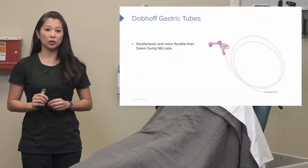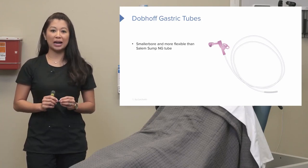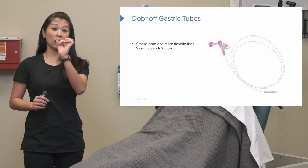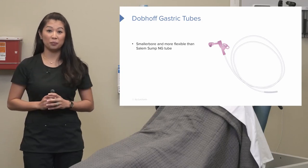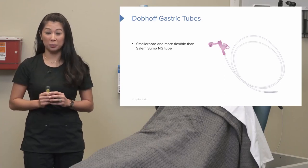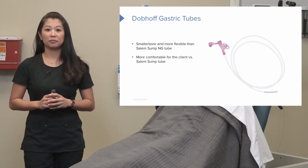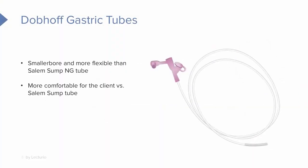Now let's take a closer look at the Dobhoff gastric tube. This is a really special type of NG tube. It is much smaller in circumference and much more flexible than the Salem Sump tube. As a nurse, this one is way more difficult to place because it's very thin and a lot more flexible. The nice thing about a Dobhoff tube is that it's definitely more comfortable for your patient than the larger Salem Sump tube.